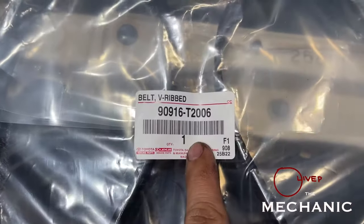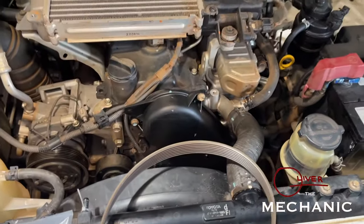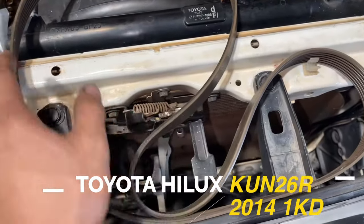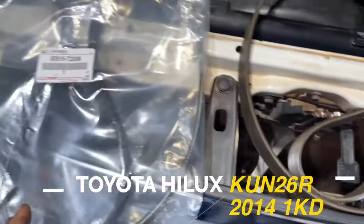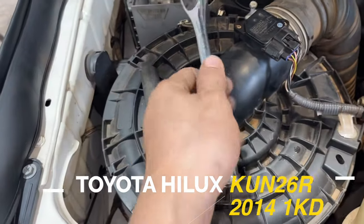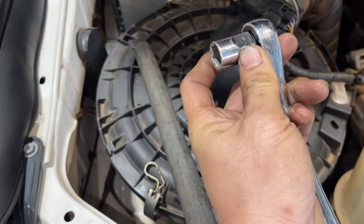This one — the part number is for a Hilux KUN-26R. Yeah, that's the part number. I already removed the old belt. And the tools for this one are simple, basic tools — a 3/8 drive and a 14mm socket.